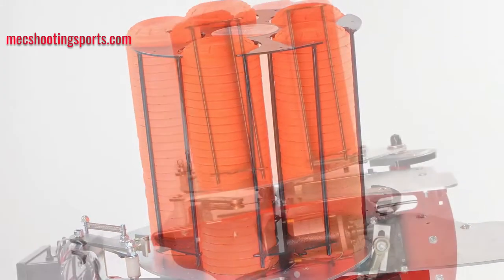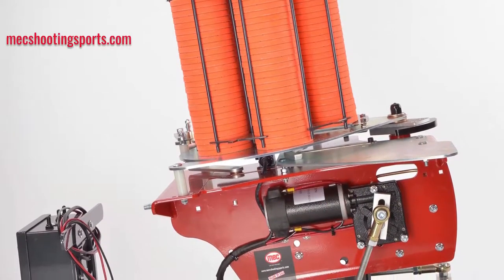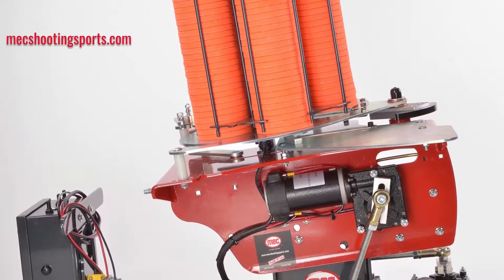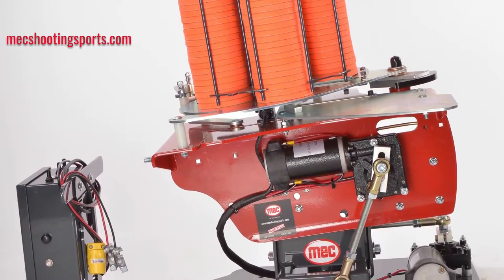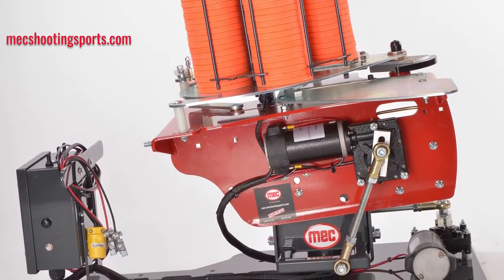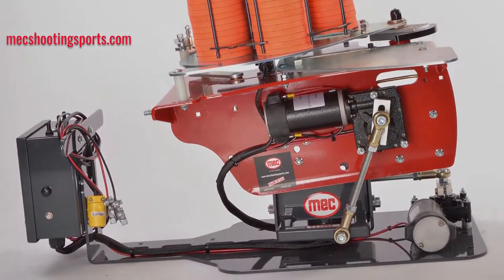Pair this machine with a cart for easy mobility in the field. The Mech 100E Wobble comes with a 3-year warranty on all parts and electrics, and also comes with a lifetime warranty on the main shaft and one-way bearing. For a full line of available accessories for this machine, be sure to check us out at mechshootingsports.com.